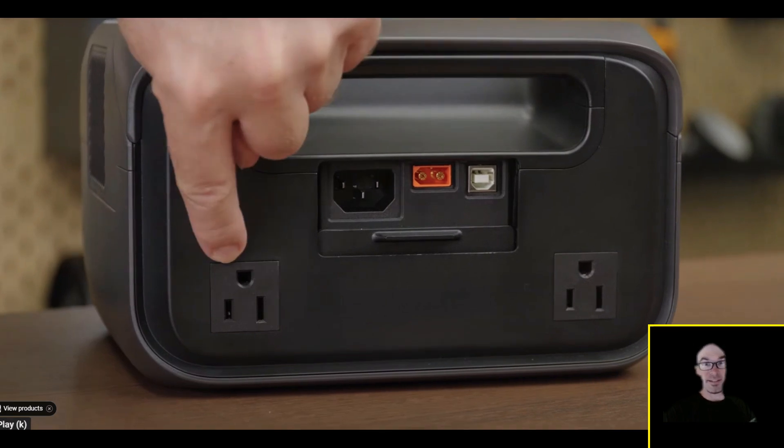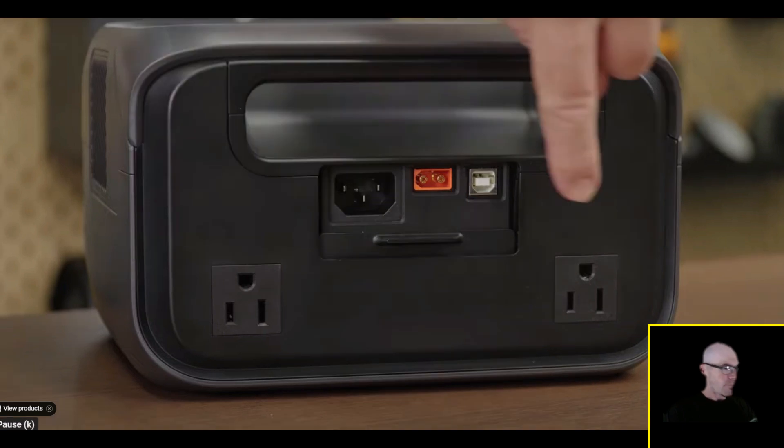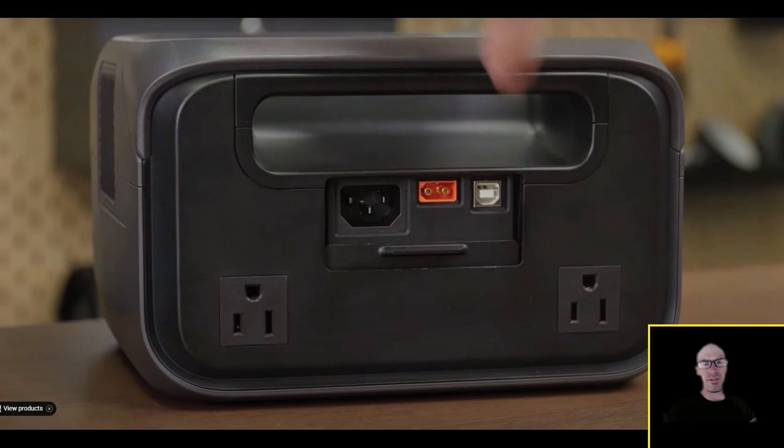River 3 Plus switchover is less than 10 milliseconds, making it a professional UPS solution that protects even more sensitive equipment including desktop computers, NAS drives, Wi-Fi routers, and gaming consoles. The regular River 3 only gets 20 milliseconds — that was the kind they used to call just EPS because they didn't even want to call it UPS. But the River 3 Plus at under 10 milliseconds will basically work as a true UPS.